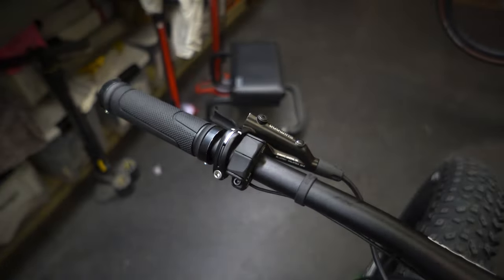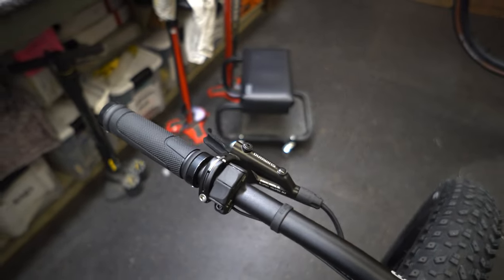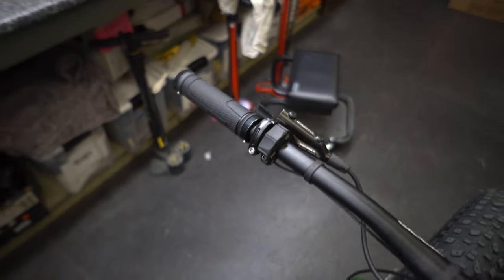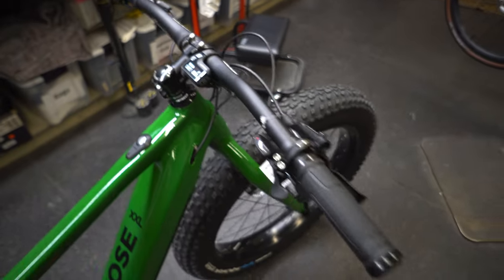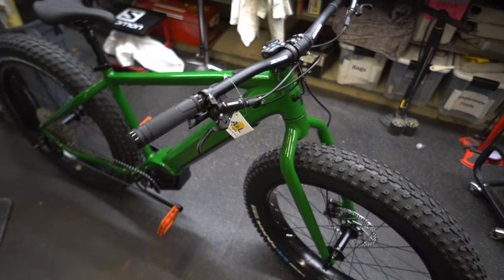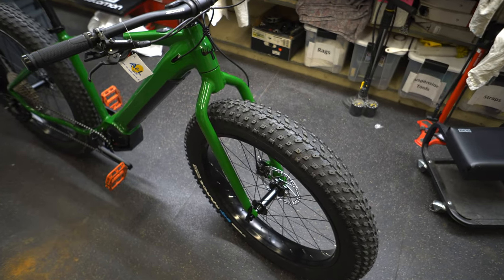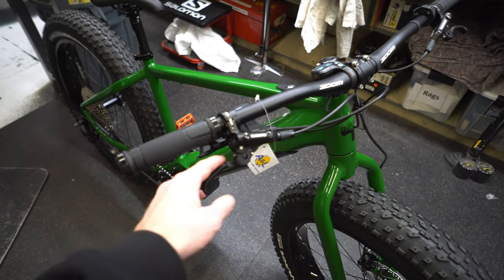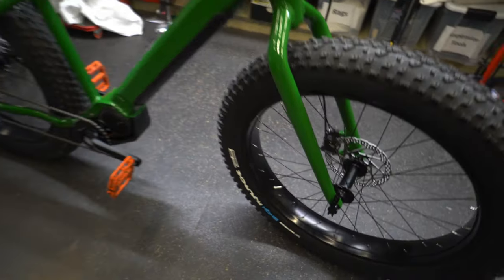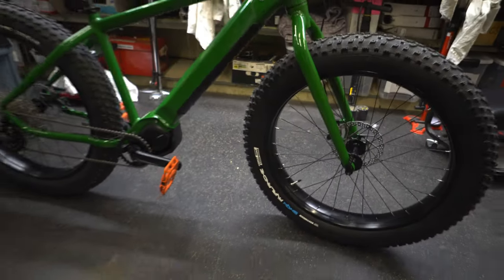The controller is the flush-mount version — pretty flat and rounded. There are versions with more texture and beefier buttons, which you might appreciate with gloves, though with gloves the flatter one might actually be easier. The grips are double-sided lock-on, no-name but they have a bit of squish to them. Shimano hydraulic disc brakes with single-piston calipers and lever reach adjustment — a good setup, especially useful when wearing gloves.